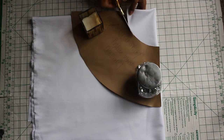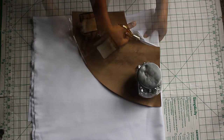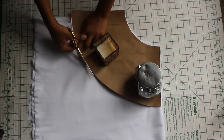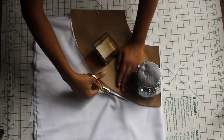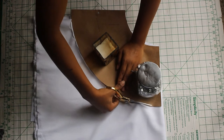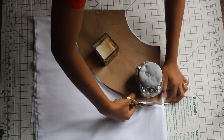Now I'm cutting my peplum by folding my fabric twice — first I folded it hotdog style, then I folded it hamburger style, as I also show in my video tutorial. Then I lined up the center with the double fold of the fabric and cut out the fabric using fabric shears.